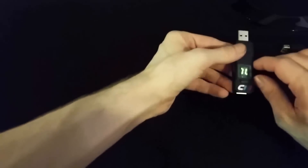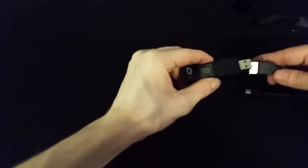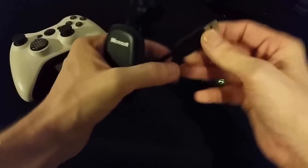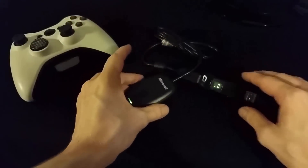You can now unplug your Cronus Max Plus from your PC and plug it into your PlayStation 4 console. You will now need to plug your Xbox 360 wireless receiver into your Cronus Max Plus. If you do not have an Xbox 360 wireless receiver you may purchase one from shop.controllermax.com or by visiting the link in the description below.